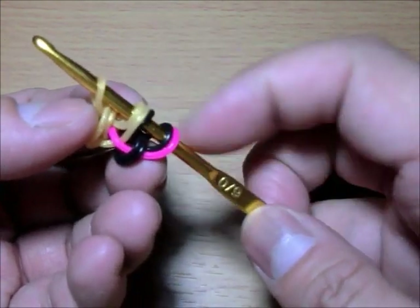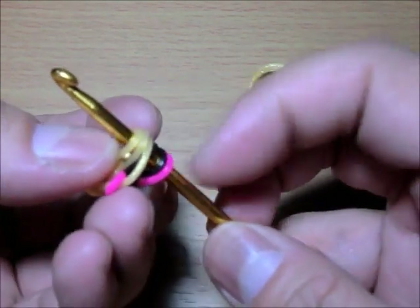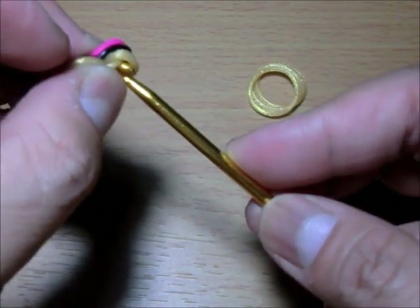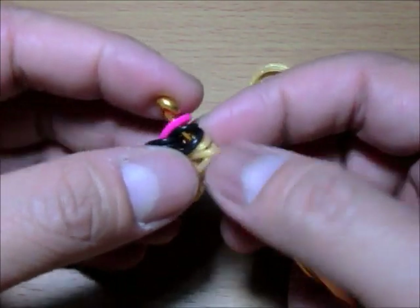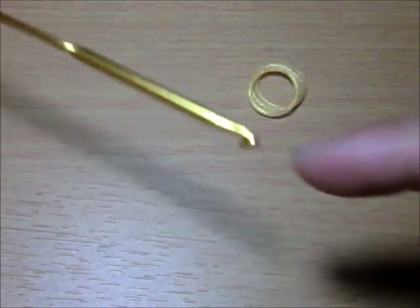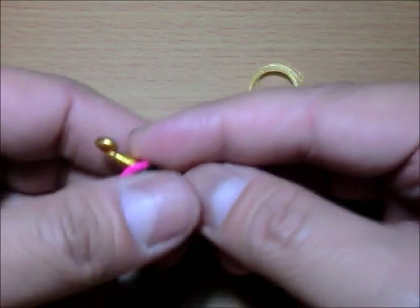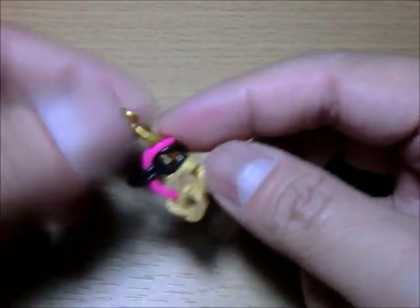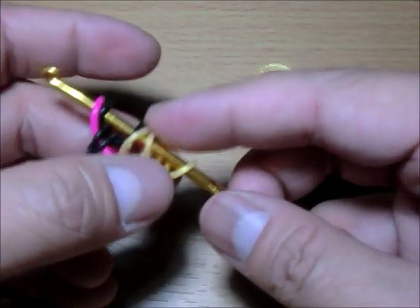You're done with that side and will now go to the other side. If you don't have a double-tipped hook, you can pinch all of these together, remove it, turn it around, and put it back on. If you have a double-tipped hook you can just slide it over to the other side, or if you have another stick or pencil you can transfer them.